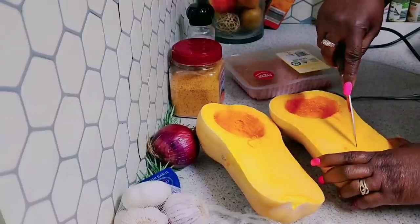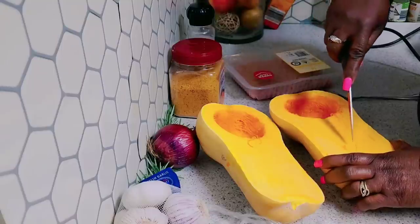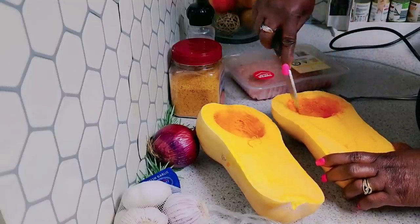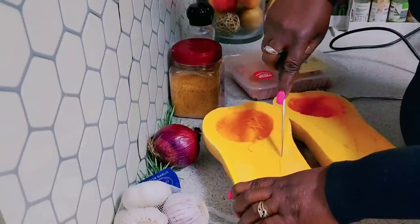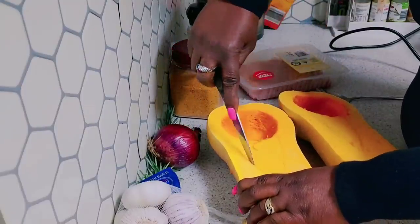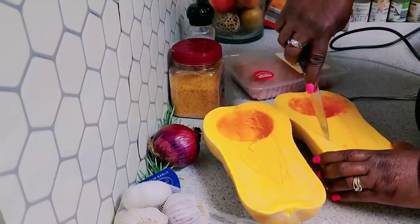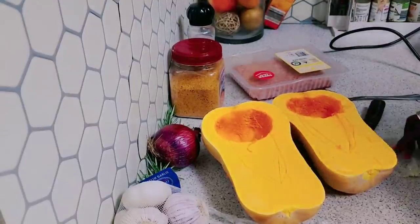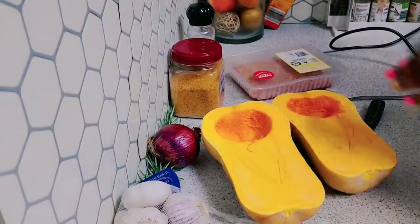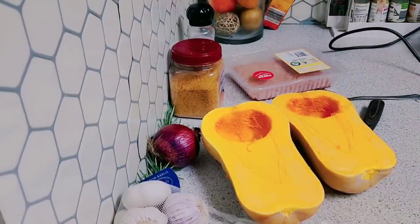I'm going to just make a little split right here, because when it rolls, I'm going to be taking out this part of it. I'm going to wash my pumpkin, so I'm going to cut the video and then I'll be right back with you guys.